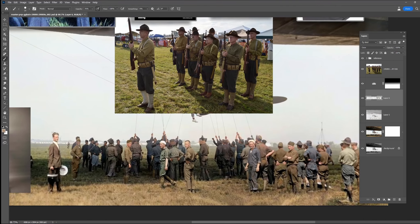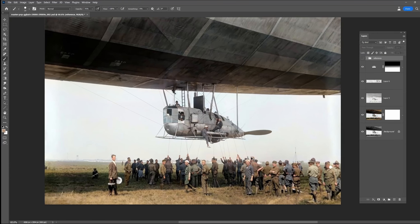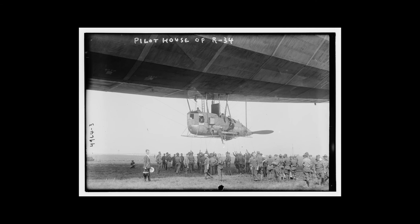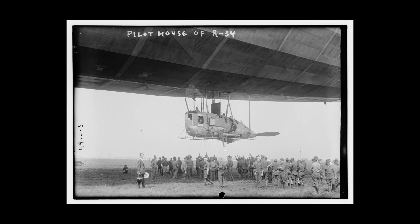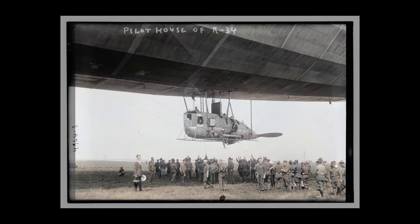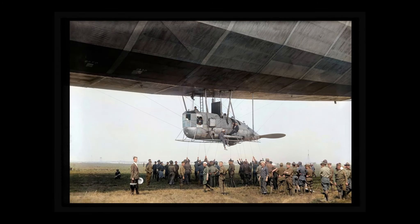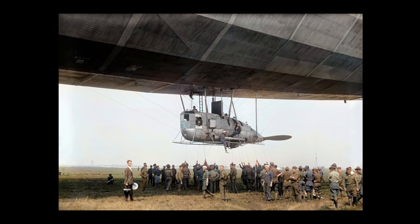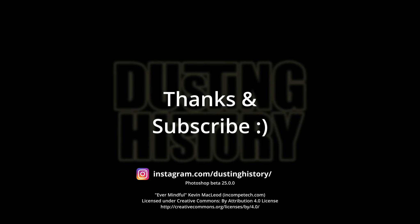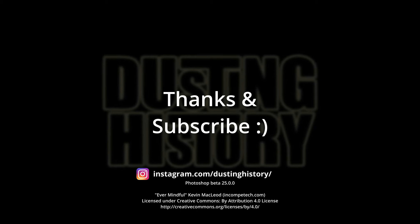So until someone messages me and tells me I've got it all wrong, I'll call that done. That's the pilot house of R34, 1919, cleaned up. I'm really happy how this one turned out and look forward to hearing your thoughts on it. Thank you very much for joining me - bye bye.